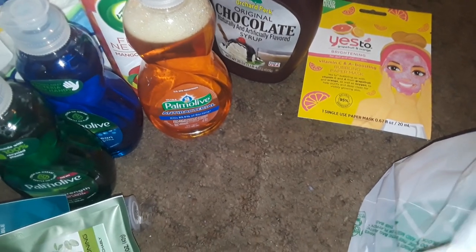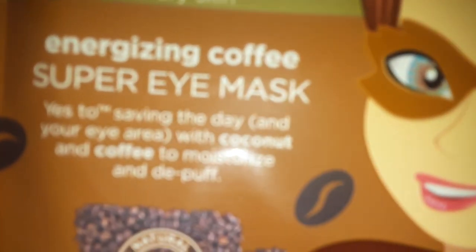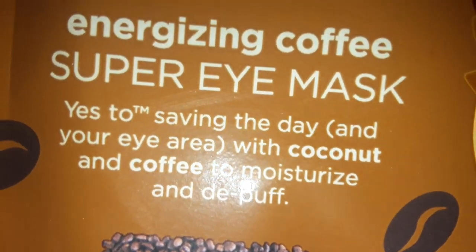Then I picked up one of these Suave shea butter and almond conditioners — I already have a whole bunch of those. And I've got a whole bunch of face masks. I got this Yes To Grapefruit brightening face mask.